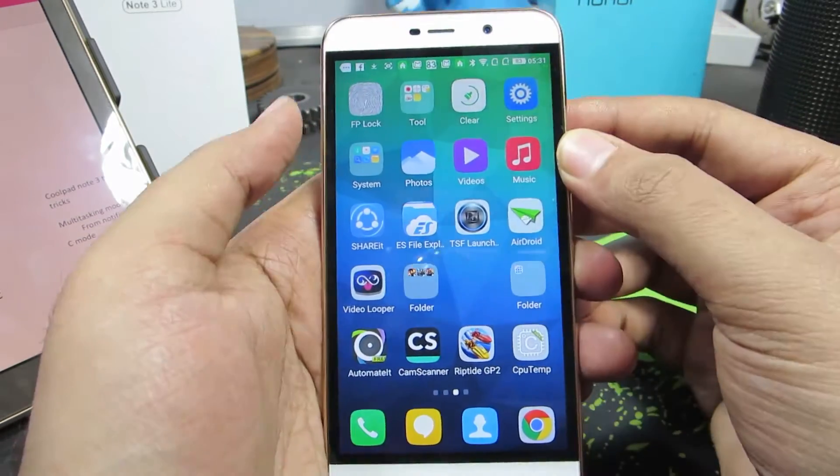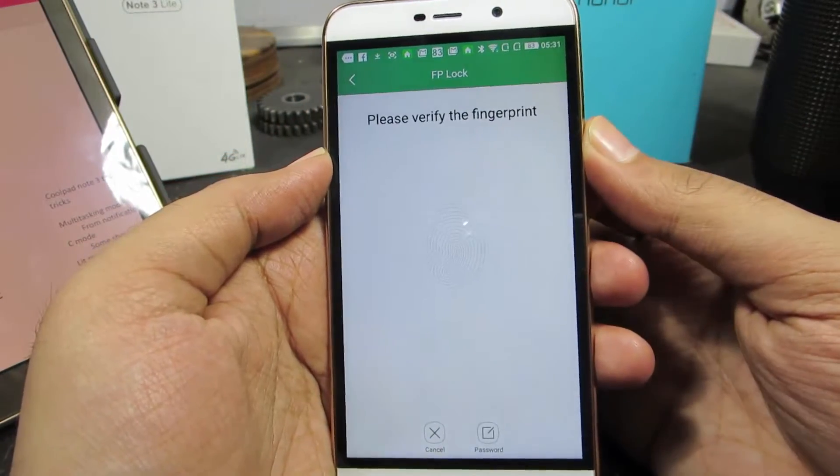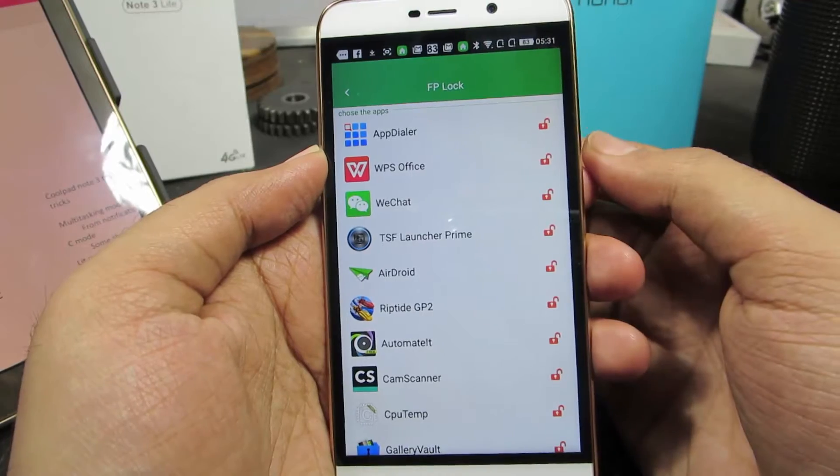Open FPLock — this is the app, just open it up. Now you need to verify your fingerprint; just place your registered finger on the fingerprint reader.